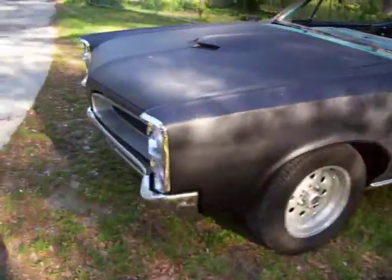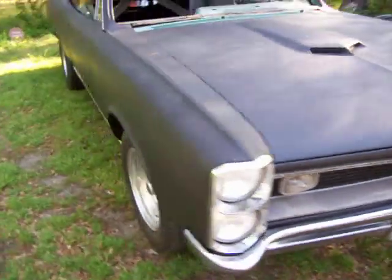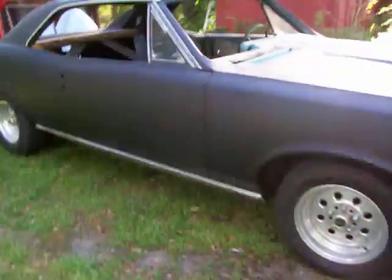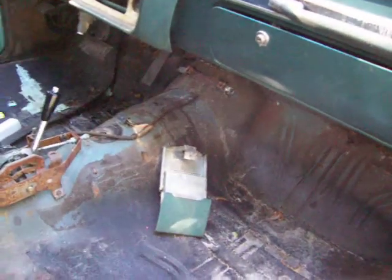Got the rear bumper off. I got to take the front one off and the headlight chrome and the grill. Get the bottom chrome off of it. I still need to get out here tomorrow and scrub this floorboard out real good — there's still a little bit of sand in there where we sandblasted the car.